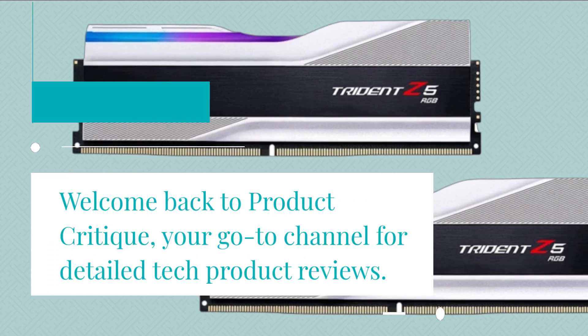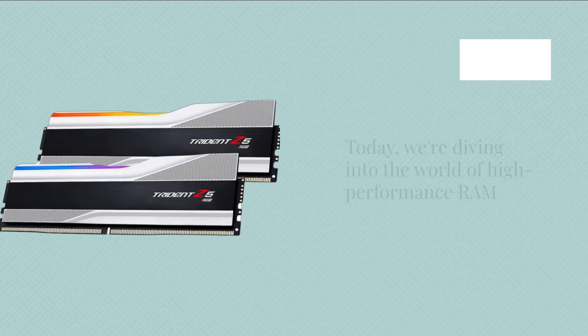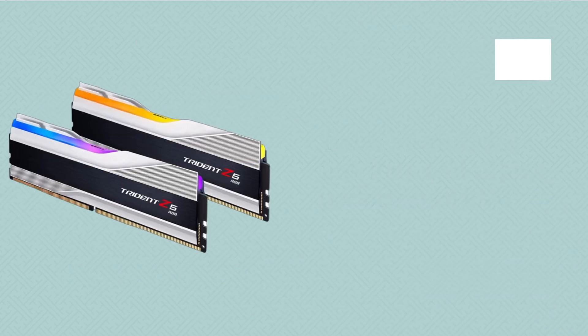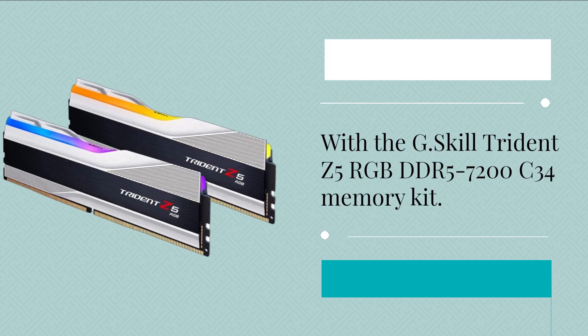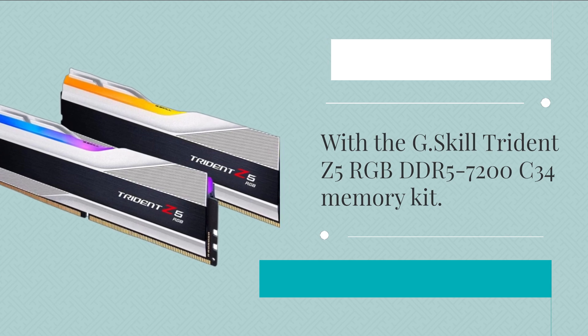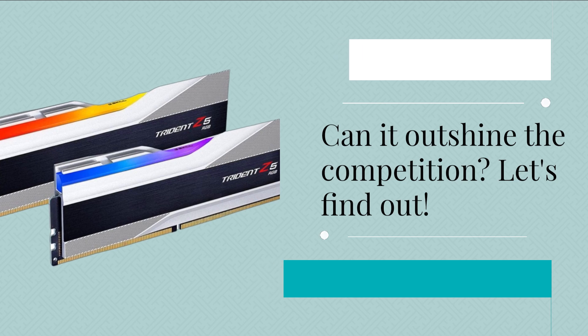Welcome back to Product Critique, your go-to channel for detailed tech product reviews. Today, we're diving into the world of high-performance RAM with the G.Skill Trident Z5 RGB DDR5-7200C34 memory kit. Can it outshine the competition? Let's find out.